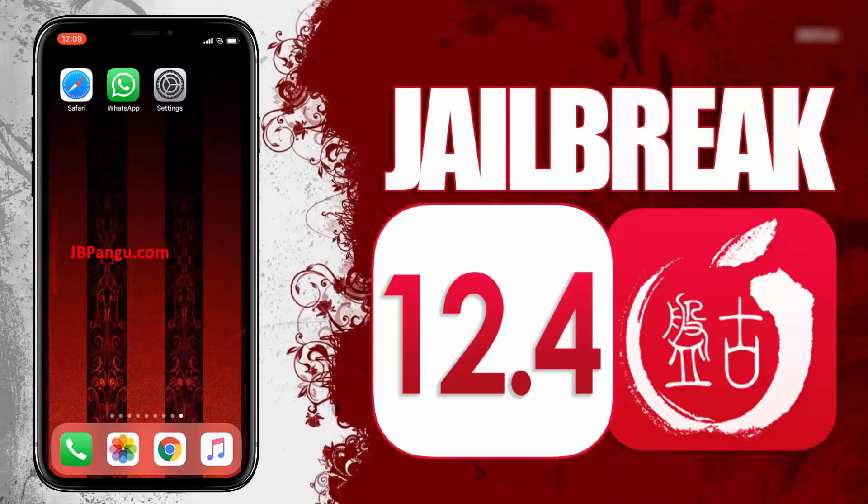Hey everyone, this is Eddie and today I will be jailbreaking iOS using the recently launched Pangu jailbreak. I have already tested it on my two iPhones. Using this new Pangu jailbreak, both of these iPhones are working smoothly. Jailbreak will even work after restarting the iDevice so it is completely untethered. I have restored the jailbreak of my iPhone X so I can use it to show you guys how this new Pangu jailbreak works.